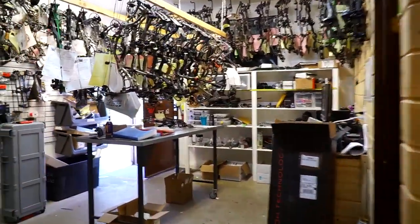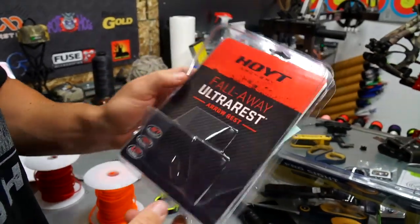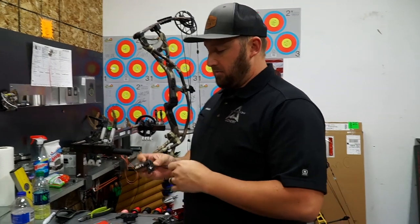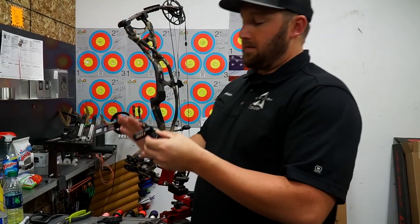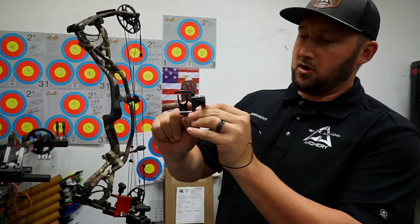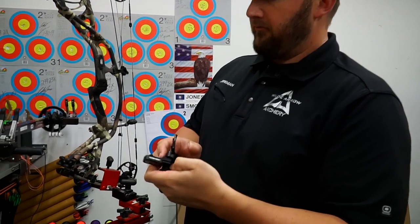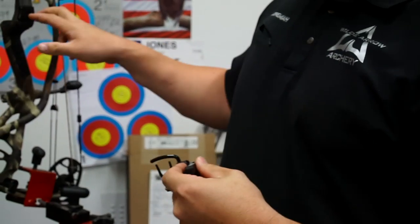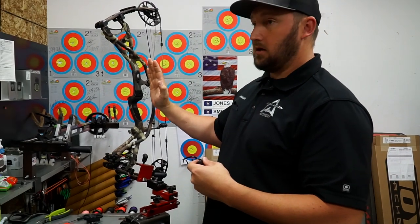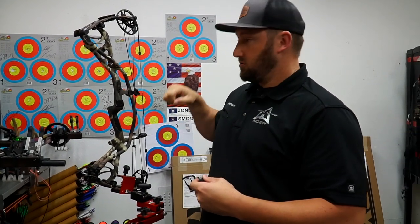This is the Hoyt Ultra Rest. Quality Archery Designs is technically the manufacturer, but they've teamed up with Hoyt. There's an optimal launcher angle — at full draw you want the launcher at 90 degrees to the string. With the Hoyt version, the engineers built the mount bracket so when you tighten it to the riser it automatically aligns the launcher angle. You still have to adjust center shot and vertical, but the launcher angle is optimal just from bolting it on.